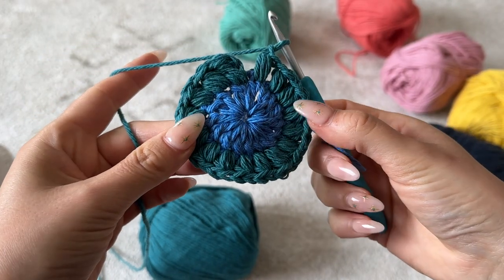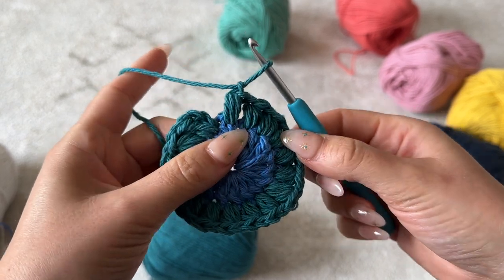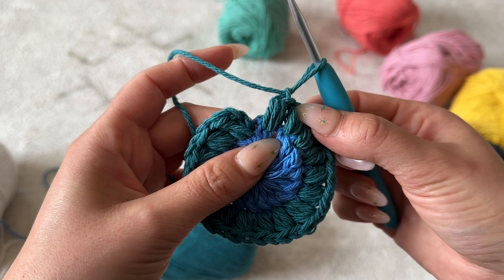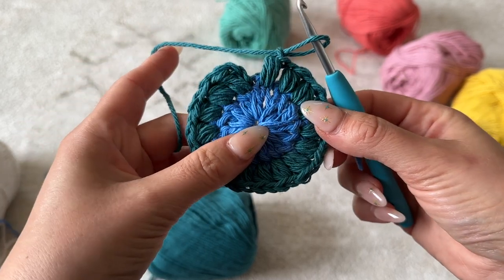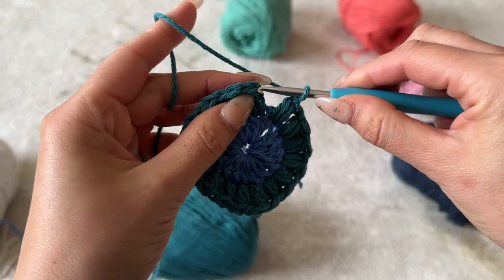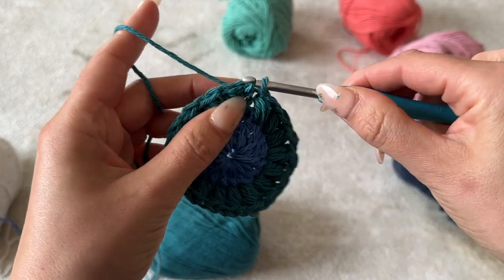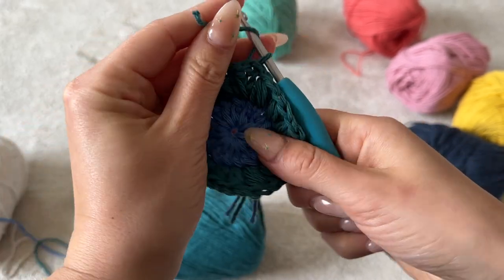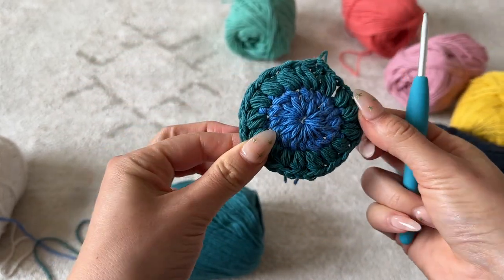Now I have completed all of my puff stitches. Just an FYI — one of your puff stitches will be going through the slip stitch from the row beneath, so it will be a little bit more difficult to get through that chain. Make sure you're not skipping over it because you need to maintain 16 in order to have the right number for the square. Now just place a slip stitch through the top of that chain two from the beginning of the row, then cut and fasten off.